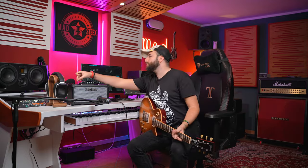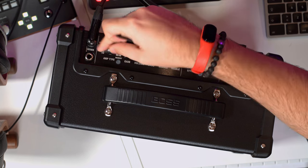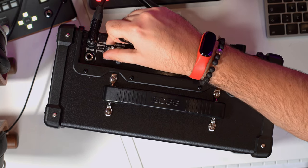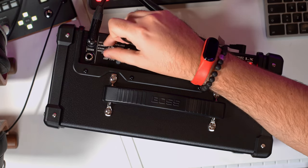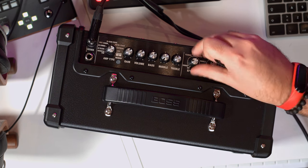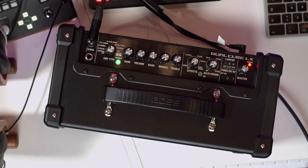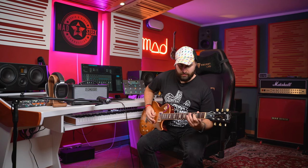You also have the mic preamp and the stereo amp. Now I want to show you how the memory system works. Let's choose a sound without any memory — this is my live sound. If I switch to memory green, there's a reverb and a flanger, or maybe a phaser.